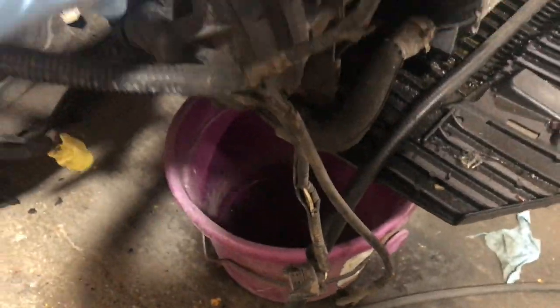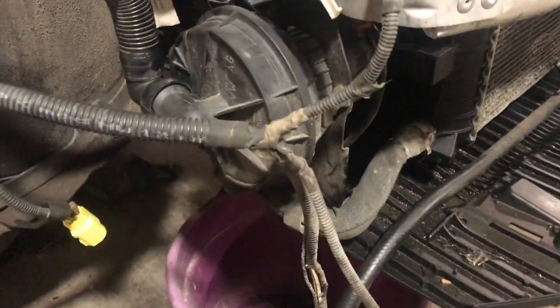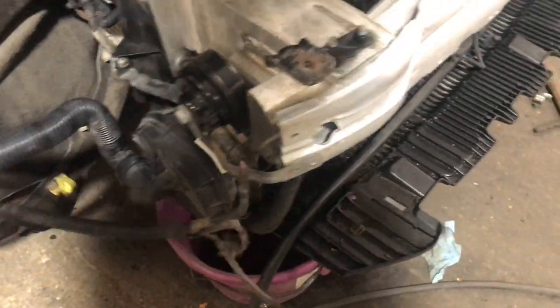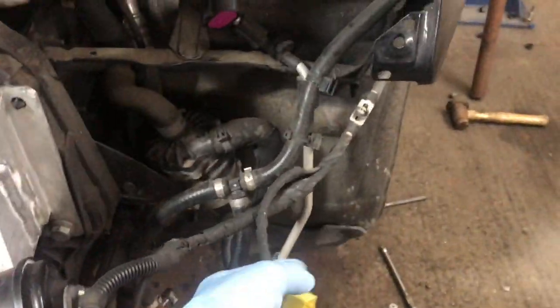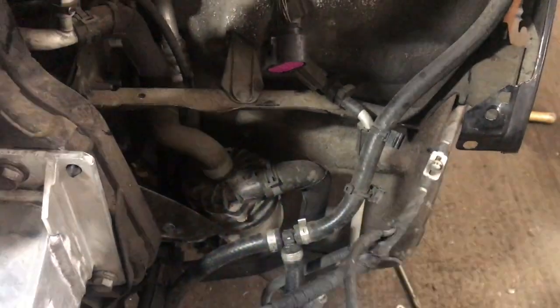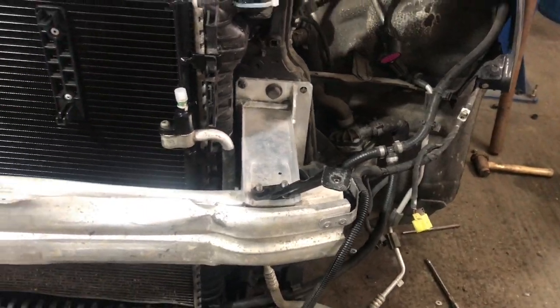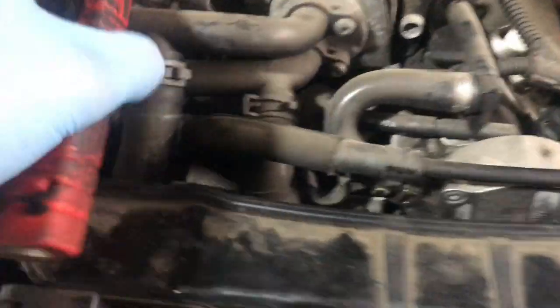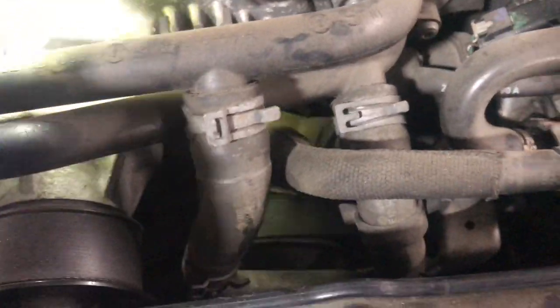We've refitted our vacuum chamber — I don't even know what it is to be honest — but refitted that and found out where it goes. Connected our horns up both sides. Just checked our airbag connections are on the bottom of the headlight — luckily I haven't lost those either. Got our belts fitted: auxiliary belt, supercharger belt, and our pulley — all fitted. So that's all good.